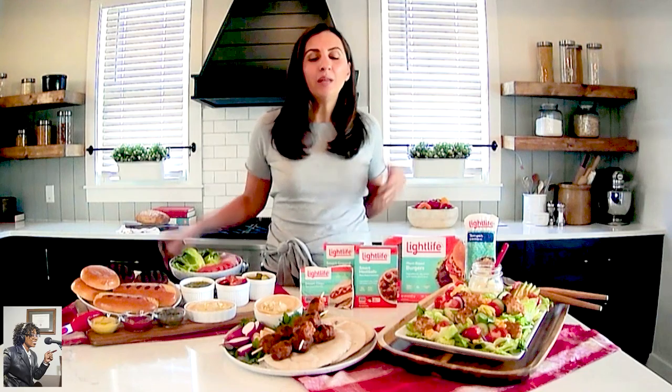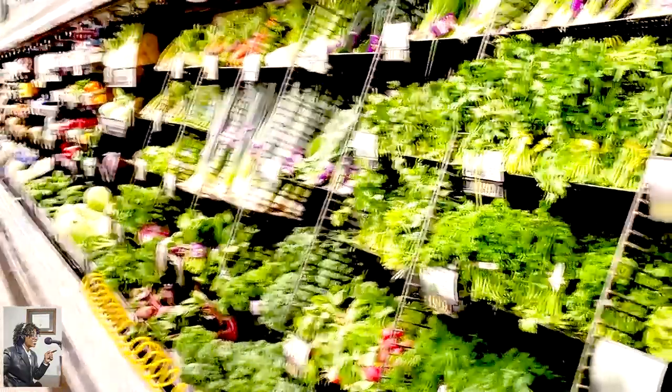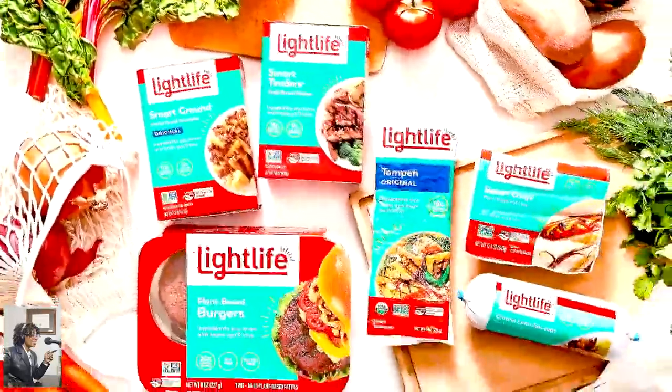Absolutely. I like to keep things super simple, approachable, and also try to add some balance. In front of me I have a lot of different Lightlife products and they make over 20 different plant-based proteins, so it makes it really easy to incorporate them into your grilling or into any kind of meals all year long. I love to add lots of fresh vegetables whenever possible and cook with what's in season, through very easy meals using Lightlife.